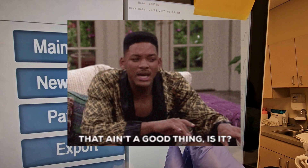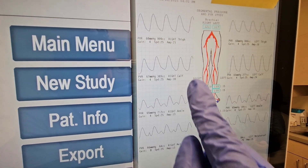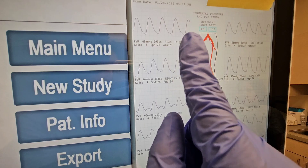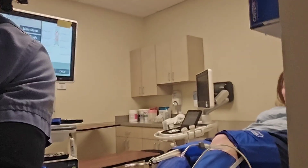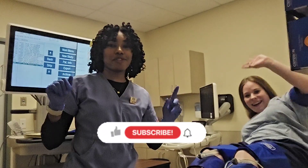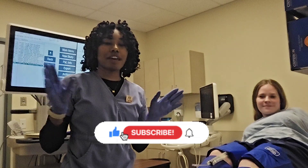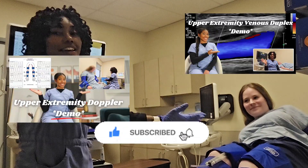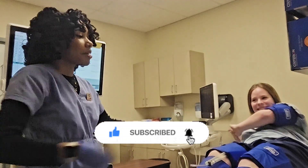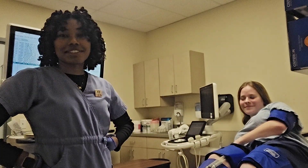We're comparing the index — the highest ankle pressure for that side over the highest brachial pressure. So that's it, let's close out this video. Thank you for watching, I hope this was helpful. Check out the other tutorials we filmed today — we did two other ones. Thank you to Skye for being a great patient, being patient with me, and volunteering to do this.